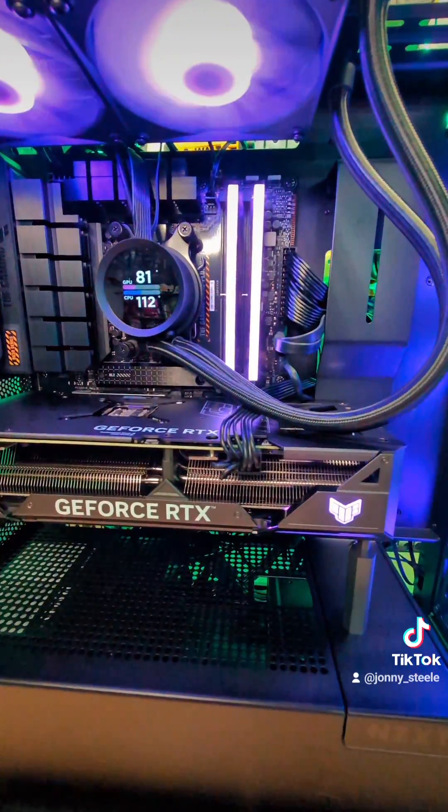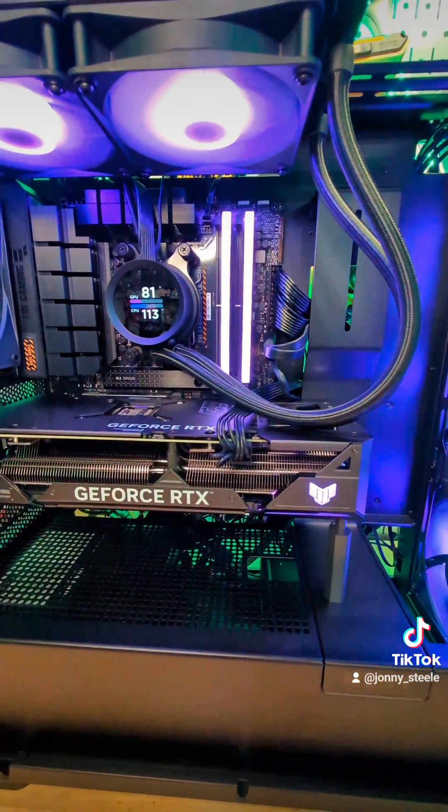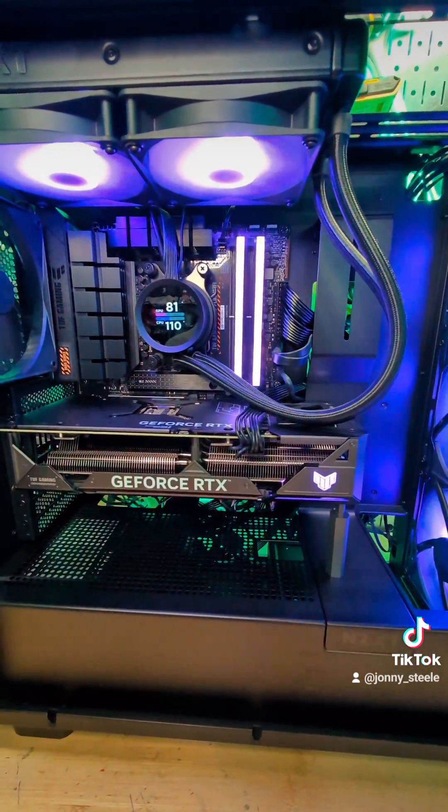There's not a lot of gaming on this computer, but photo editing sure does take a lot of resources. Her current setup is almost maxed out, so hopefully this will help with that and make things much faster.